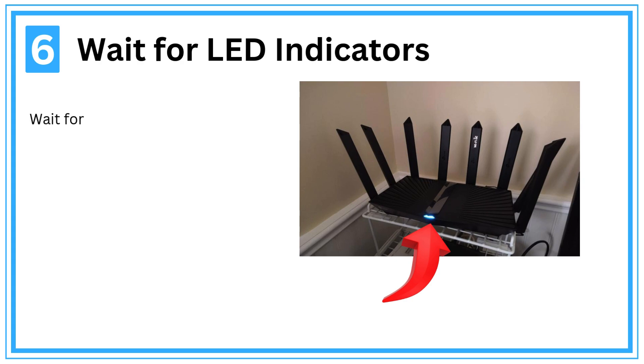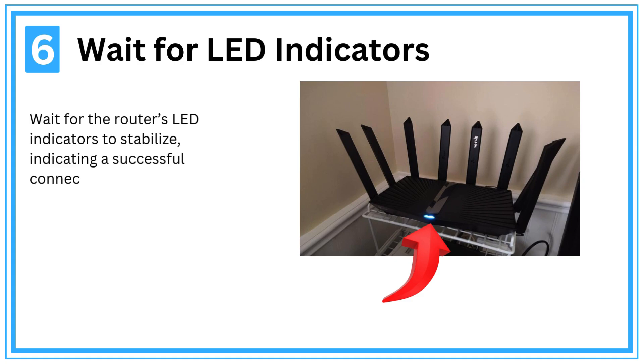Step 6: Wait for LED indicators. Wait for the router's LED indicators to stabilize, indicating a successful connection.